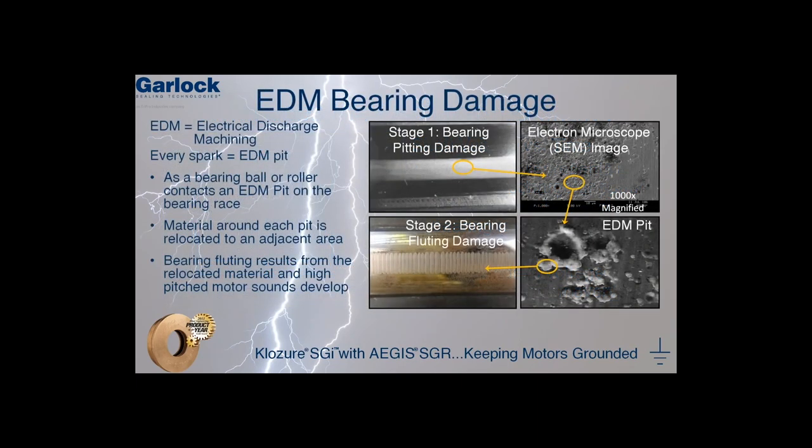What is EDM? EDM, also known as electrical discharge machining, is what happens each and every time a spark occurs. With thousands of sparks occurring every second, a pit or a microscopic crater is formed in the bearing race. After only a few hours of operation, a frosted appearance can be seen on the bearing race, as shown in Stage 1.